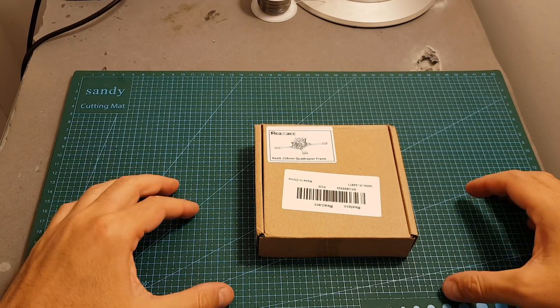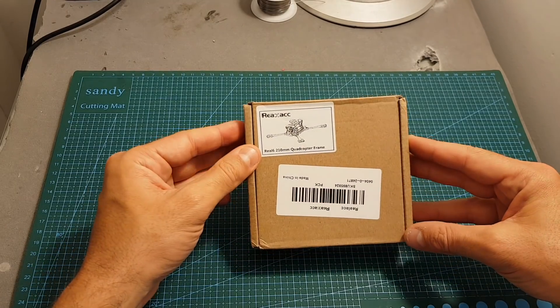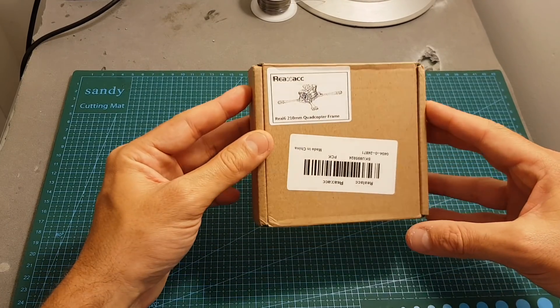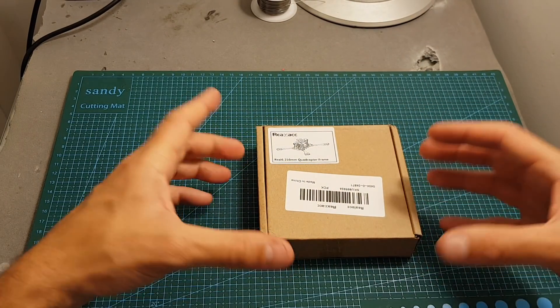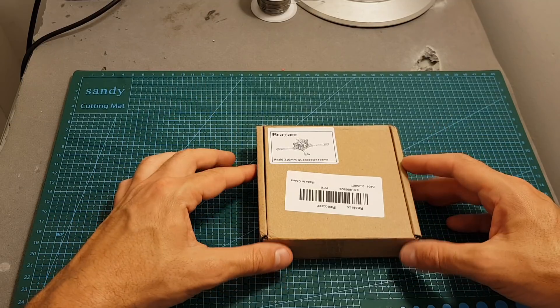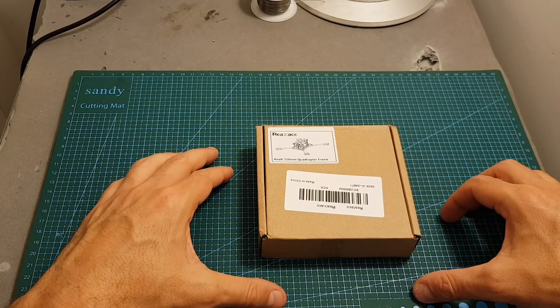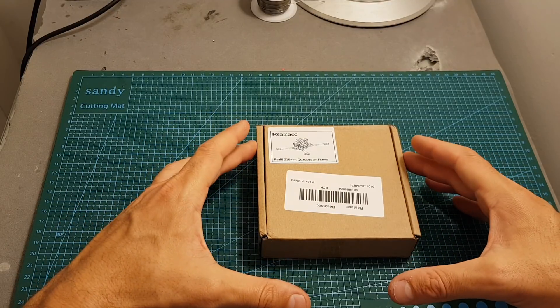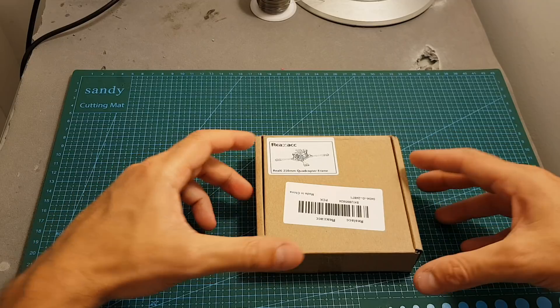Hello guys and welcome back to my channel. Today in this video I'm going to review a new frame from Real ACC — the Real CX frame. This is a 5-inch frame, even though the packaging is extremely small. As far as I know, this is also an original frame by Real ACC, unlike the Real 1, 2, 3, 4, and 5 which were clones — if I'm wrong, please correct me because I tried to look it up and I didn't find any similar frame.